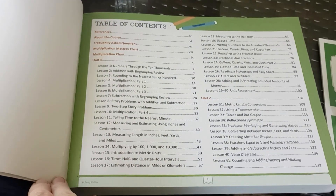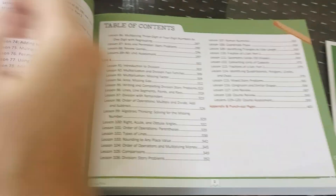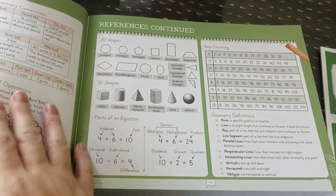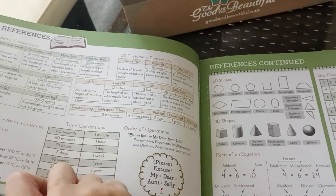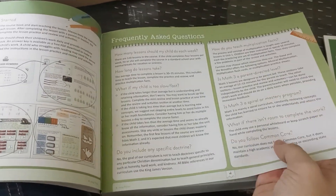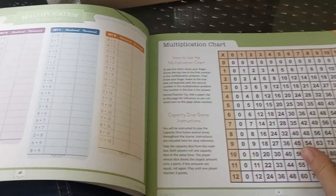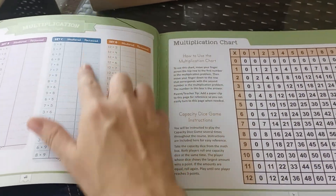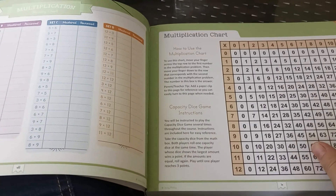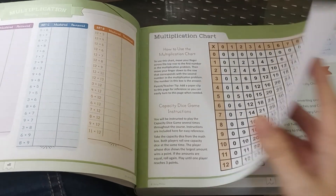It looks like they're all perforated, so you could tear them out if you want to. There are reference tables in the front, frequently asked questions, a multiplication chart — this is to keep track of your multiplication. You could tear this out and hang it up if you wanted.